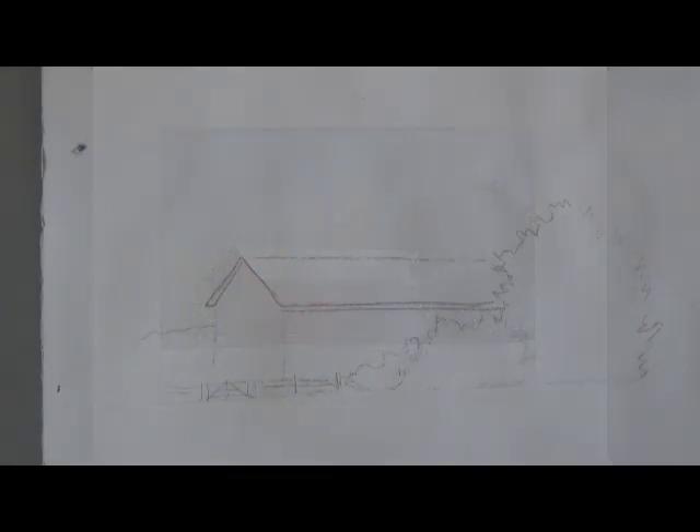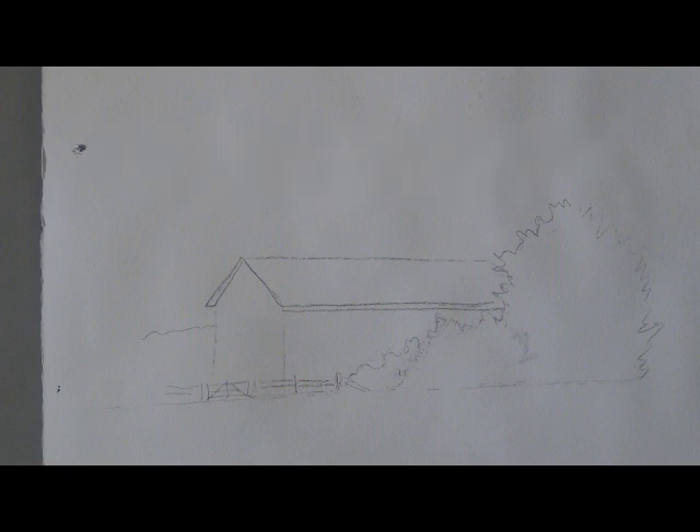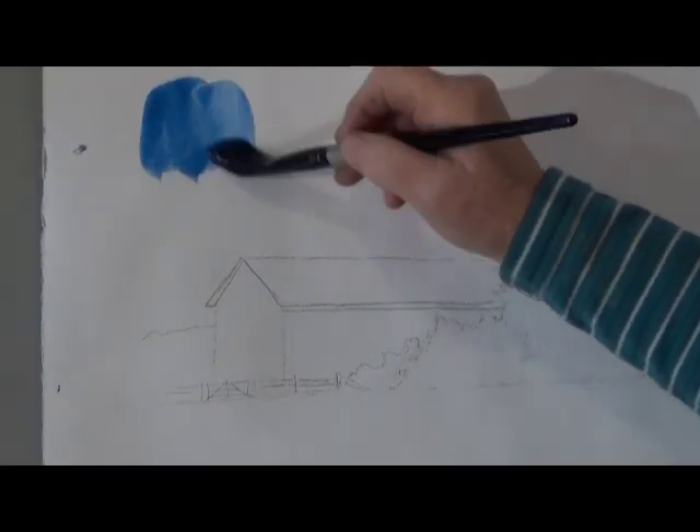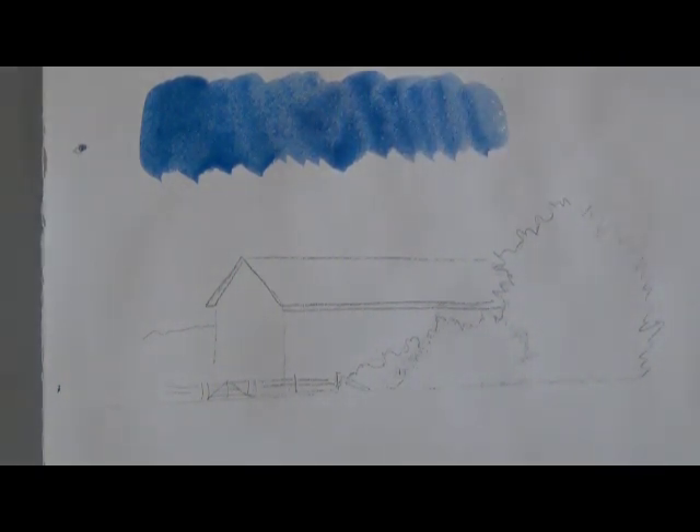Hi, this is Deb Watson and today we're going to do a red barn in a snowy landscape. For the written instructions please go to my website, www.debwatson.org.